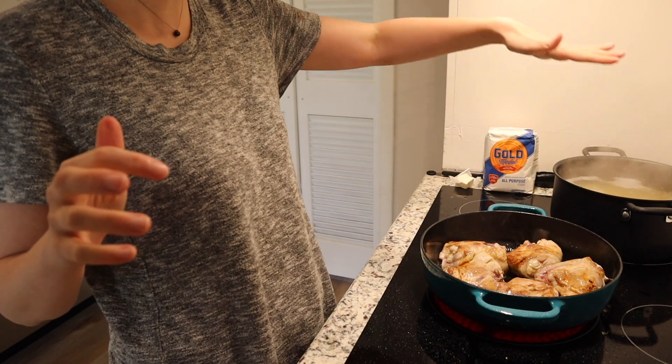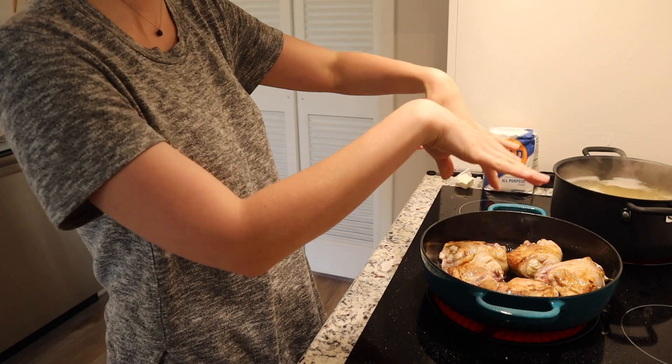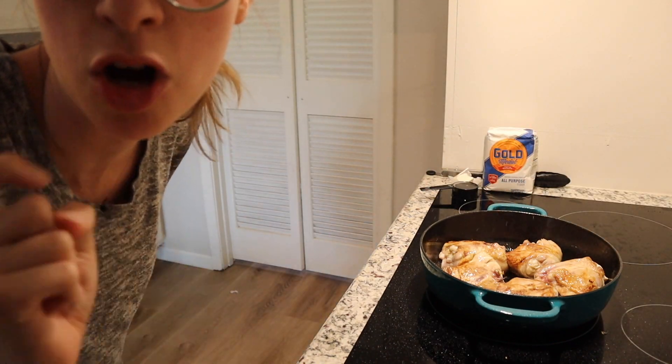I'm gonna go ahead and drain this pasta, and then once that's done I'll be able to transfer these to a plate. Make sure you save a fourth of a cup of pasta water — I almost forgot.